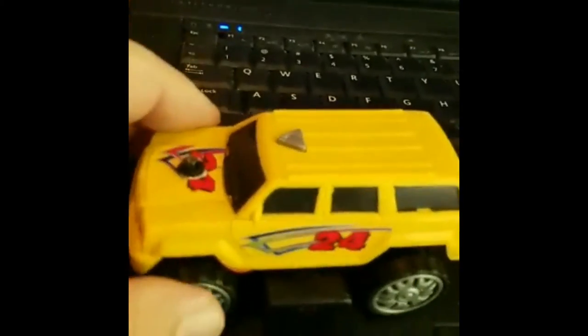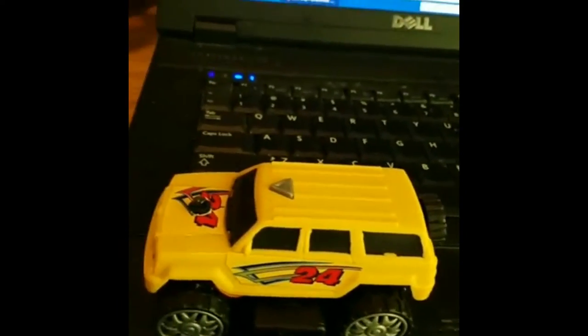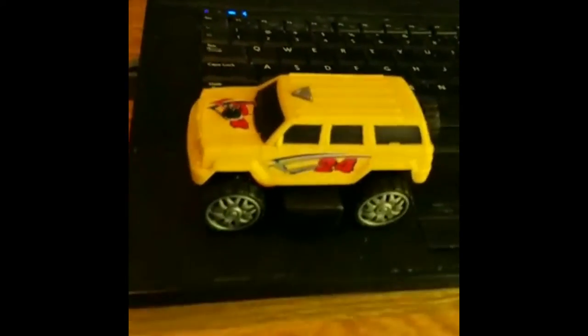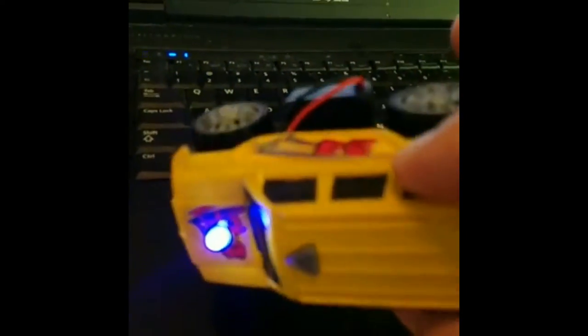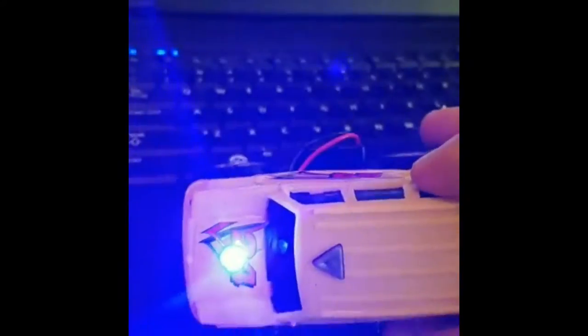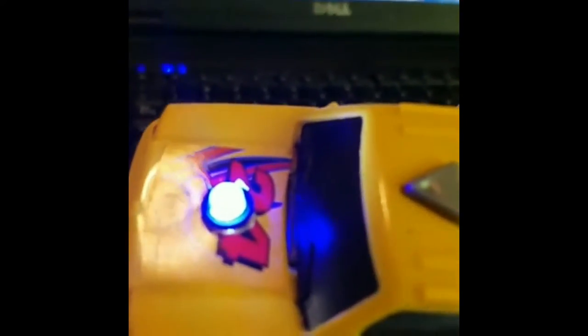It does all kinds of different things — it lights up, as you can see. The switch for the EM pump is right here. This is a really nice little device; it's built really solid. You can hear it — it's a very loud pump — and it takes two triple-A batteries.